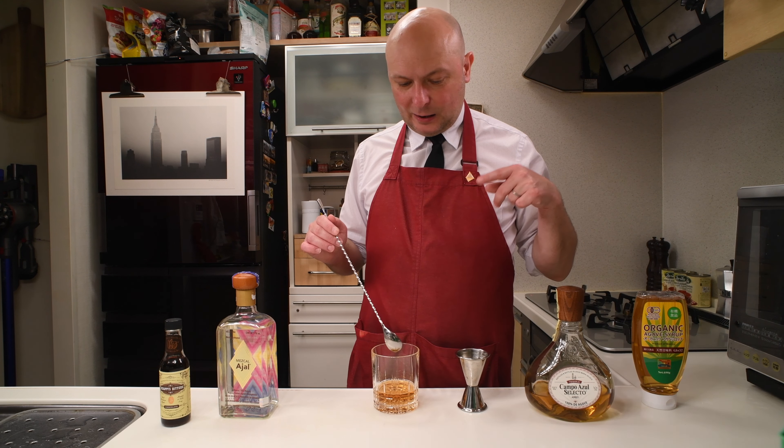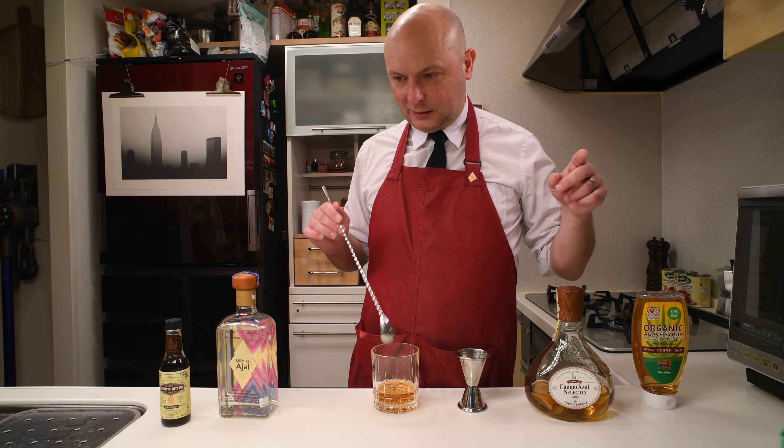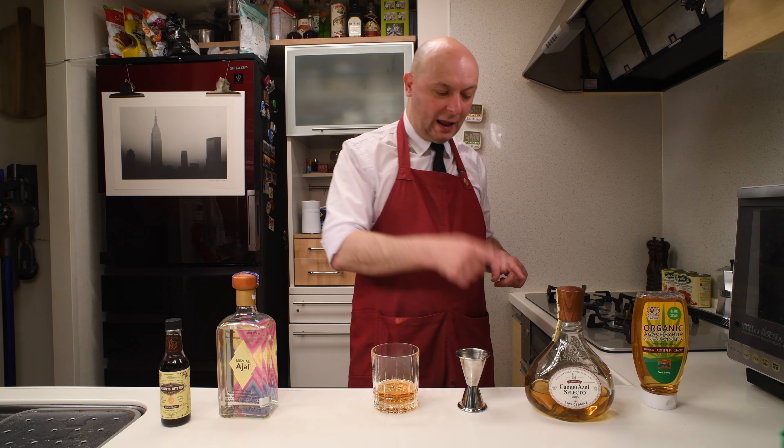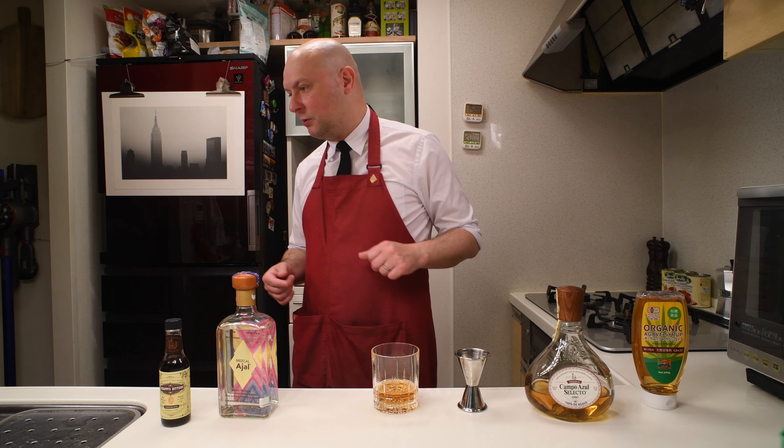Basically I bought all the tequila they had. I think they even forgot they had any tequila at all — it was in a corner up on a shelf. I ended up buying the Campo Azul Plata, then another Plata that went on sale, then the Añejo, and then another Añejo. So in four visits I bought four bottles of tequila. But it's just a really good deal and it's really good.